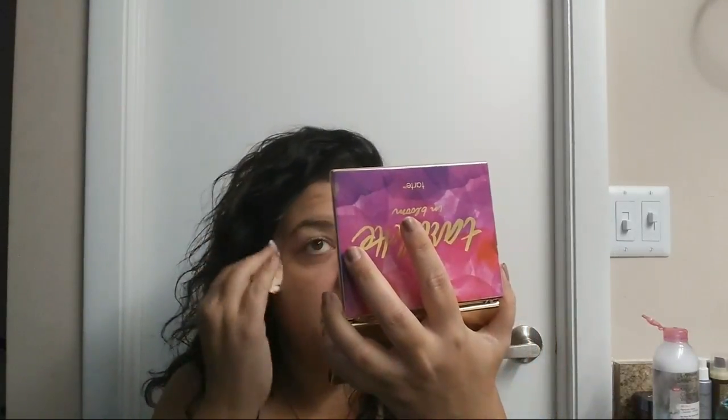The look I'm doing with you today is going to be really easy to duplicate — I promise. I wouldn't be happy sharing a foundation with you guys that I'm not happy with myself. Right now I'm just wetting my blending sponge. You want to get that blending sponge nice and damp — see how it fluffs out? That really helps to blend in your foundation a whole lot.